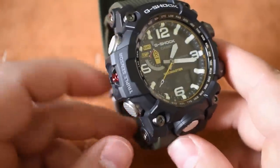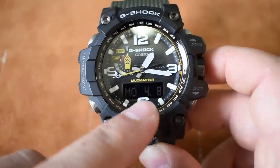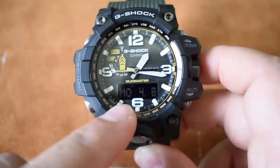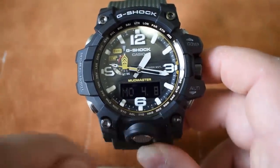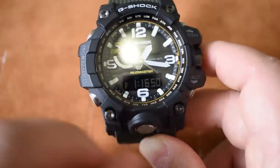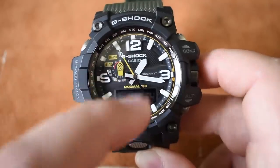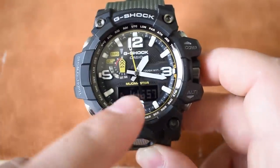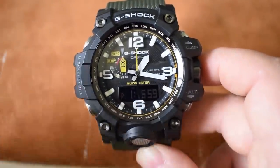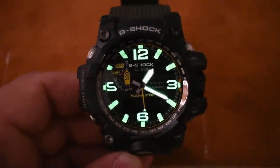Now let's focus on the upper-left button — this controls what info is displayed on the little digital readout. Right now it has Monday, April 8th. Let's say I just want a digital readout of the time — I don't want to fuss with reading analog time. I can press this button a few times and get a digital display. Very cool.